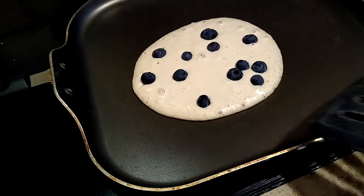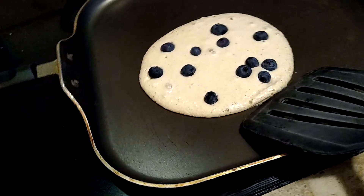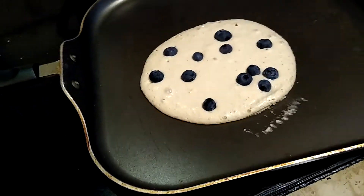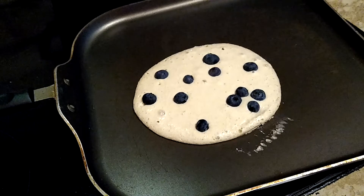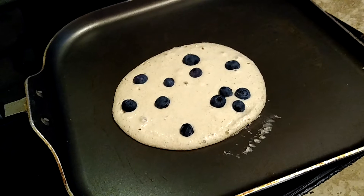Then you just flip it, which is kind of hard to do while I'm holding the camera, so I'm gonna wait and do that. I'll just post a picture of the finished product on the thumbnail.